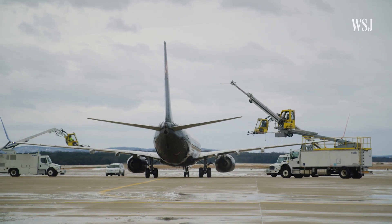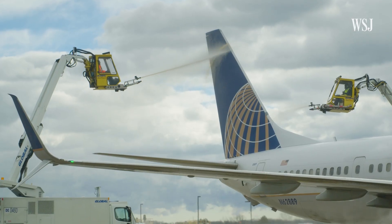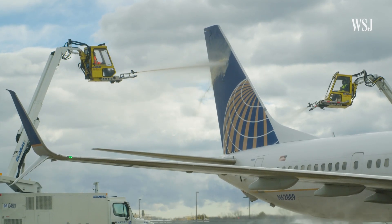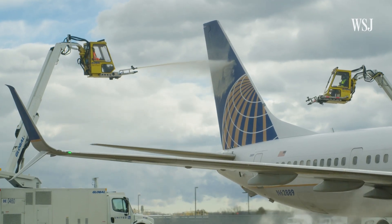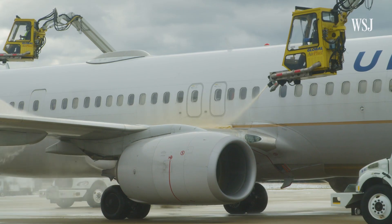United typically puts two to four trucks on an aircraft depending on need. If glycol soaks into the snow and kind of melts it and starts loosening it, then we'll go back and spray it clean. But keeping it clean, especially during active snowfall, typically requires another spray.